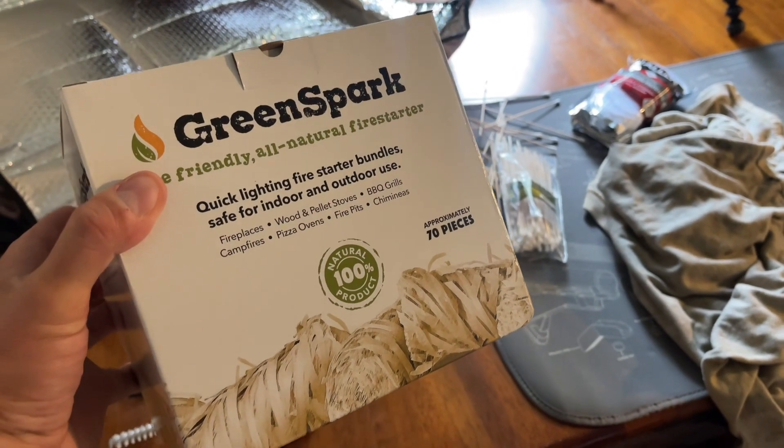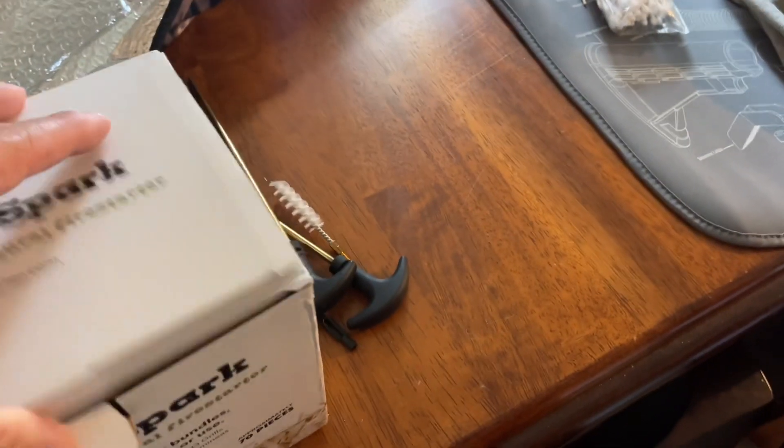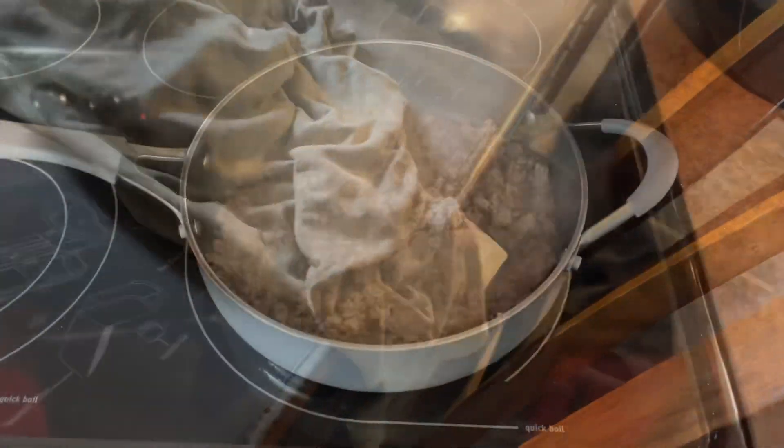These are the things I told you about that you stick underneath the little chimney thing. They look like this — you just stick them underneath it, light them, and that is how you do it.